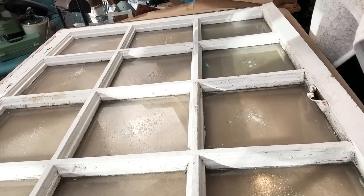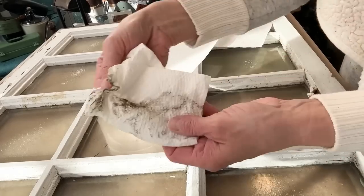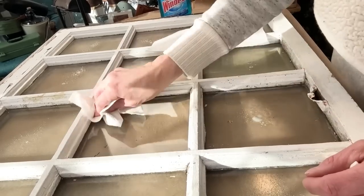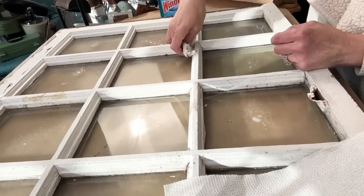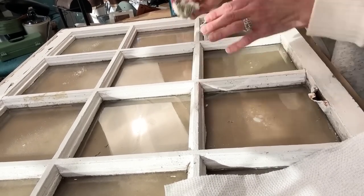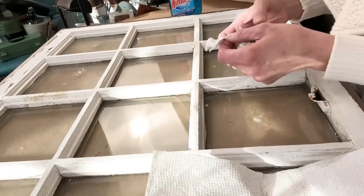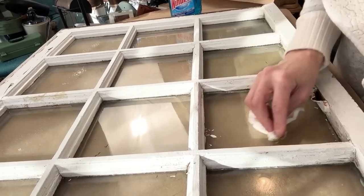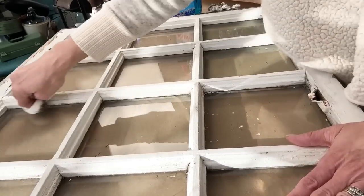First, you want to make sure that whatever you are applying the liquid patina and your decoupage paper to is completely clean. I just took Windex, which is a glass cleaner — you can use any type of glass cleaner on hand — and just very thoroughly wipe down your window. This window was in the garage. If you watched one of my old thrift hauls, I did get this window on my free thrift haul. I would just recommend cleaning both sides of the window very thoroughly.